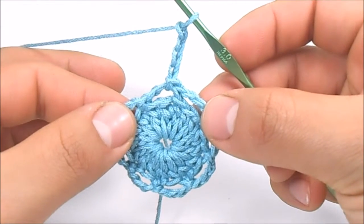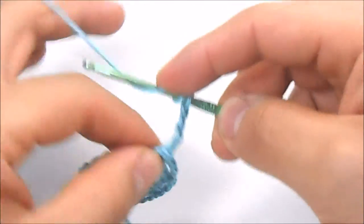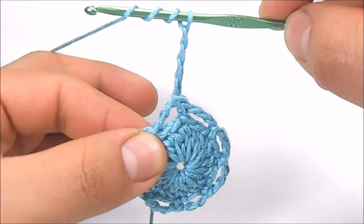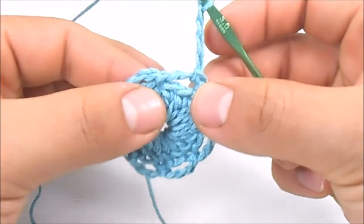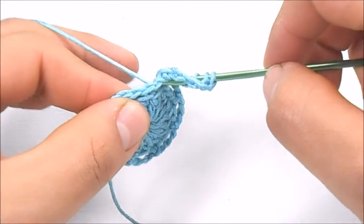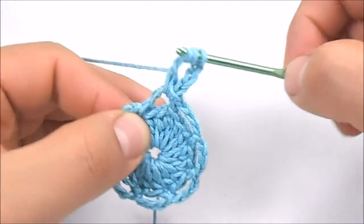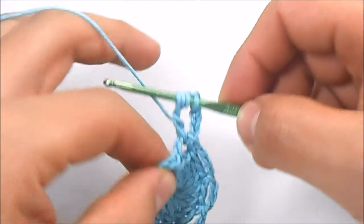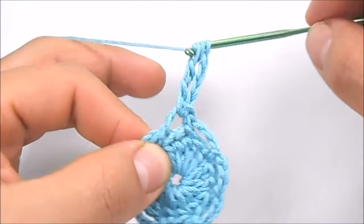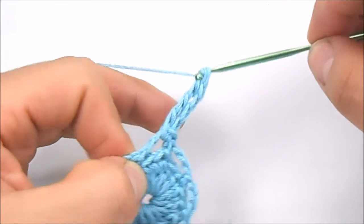To make a double treble crochet, wrap the yarn around the hook 3 times. Pass the hook through the 3-chain space. Yarn over, pull the hook — and by now you must have 5 loops on it. Yarn over, pull the hook through the first 2 loops. Yarn over and pull the hook through the next 2 loops. Yarn over again and pull the hook through the next 2 loops. Yarn over one last time and pull the hook through the 2 loops left.